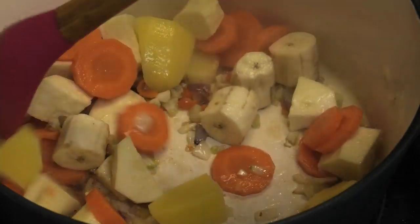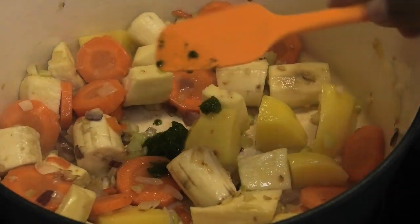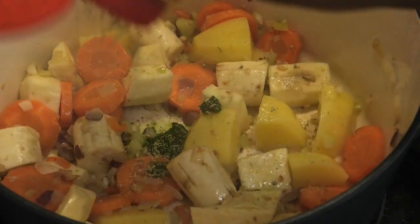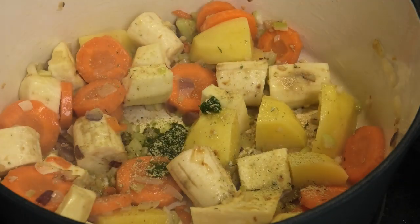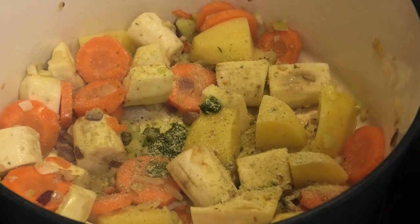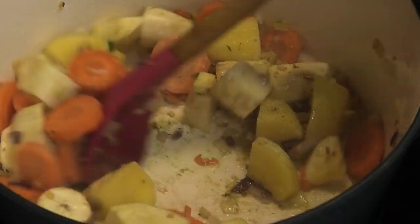Give that a mix, then I'll go in with some green seasoning, some fish seasoning — I like using the Maggi fish seasoning for this — and some Goya adobo all-purpose seasoning. Mix that and allow it to cook for about a minute, after which we'll go in with some fish stock.